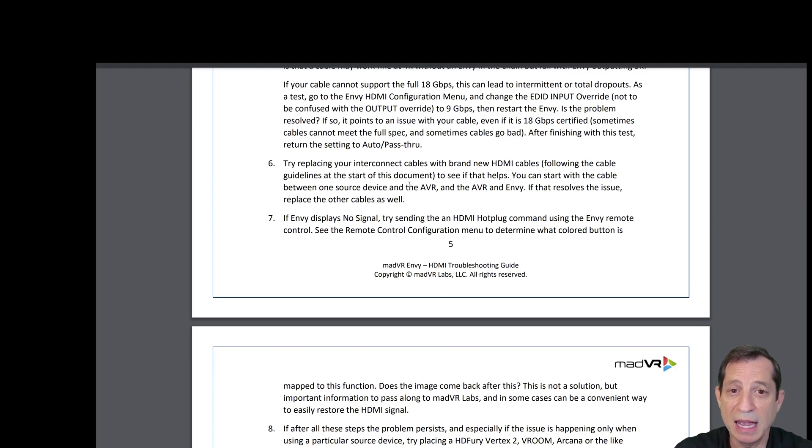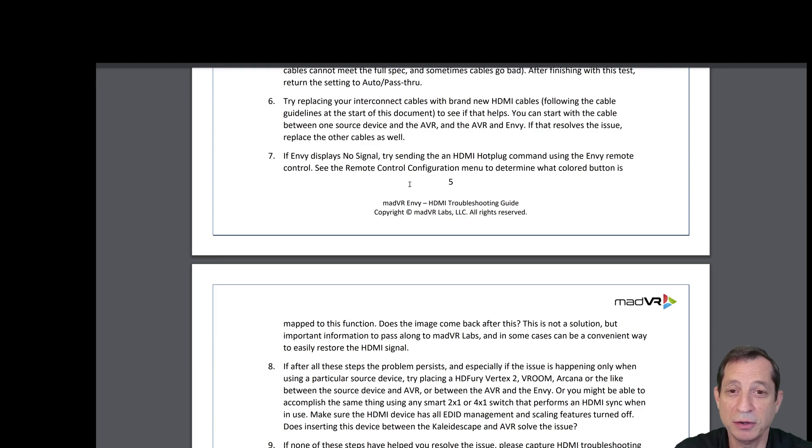As a test, go to the Envy HDMI configuration menu and change the EDID input override to 9 gigabits per second, then restart the Envy. If the problem is solved, it points to an issue with your cable, even if it's an 18 gigabit per second certified cable. After finishing the test, return the setting to auto or pass-through. Also try replacing your interconnect cables with brand new HDMI cables, starting with the cable between one source device and the AVR, and the AVR and the Envy.